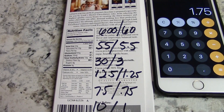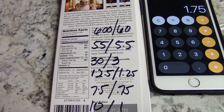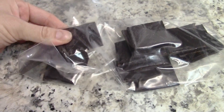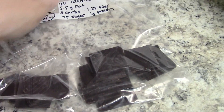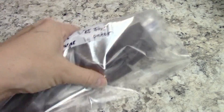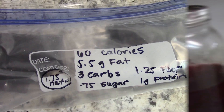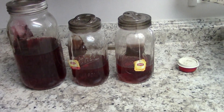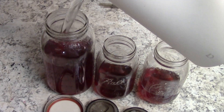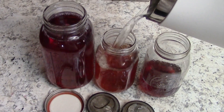One of my obsessions is Lindt 90% dark chocolate — it's amazing, but I need to figure out the macros per square, put it in a Ziploc bag, and keep it in the freezer so I can't eat the whole bar in one sitting — that's way too many carbs. I noted all the macros on the bag: it's 1.75 net carbs per square. For the tea, I just take the bags out, put the lids on loosely until they stop dripping, fill the rest of the way up with room-temperature water, and they're good for the next couple of days.